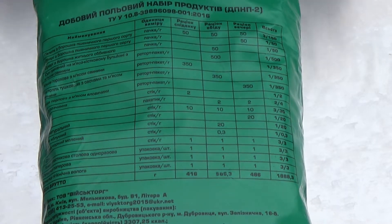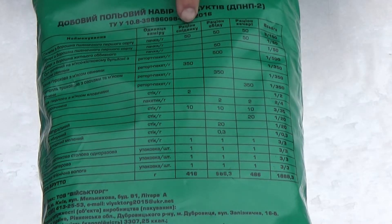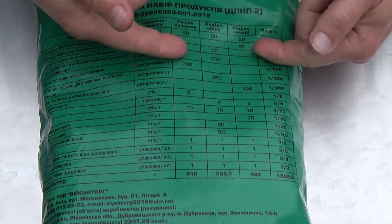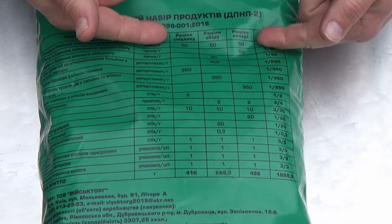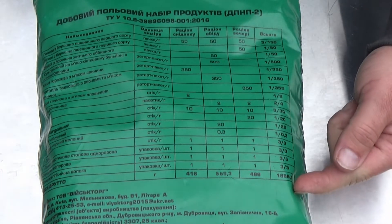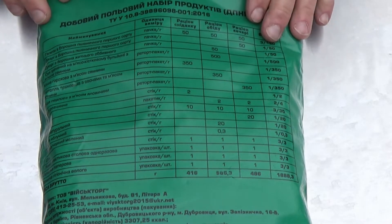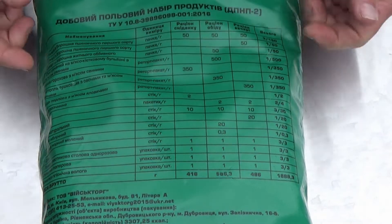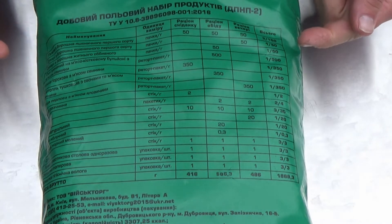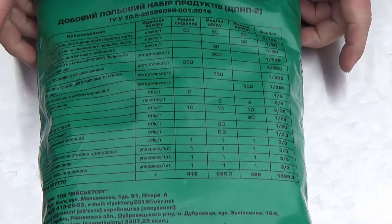What's pretty interesting about this ration is it has a complete contents list. You have lunch, breakfast, and dinner put out on the side so you know exactly what it's supposed to be for each meal. And you have all the weights on the right-hand side down here. It's pretty cool. I'm going to bust this open and try to translate the rest of this. Basically, from what I can tell, there's two kashas and a pork with vegetable stew in here, the rest of which I'm not entirely certain about.